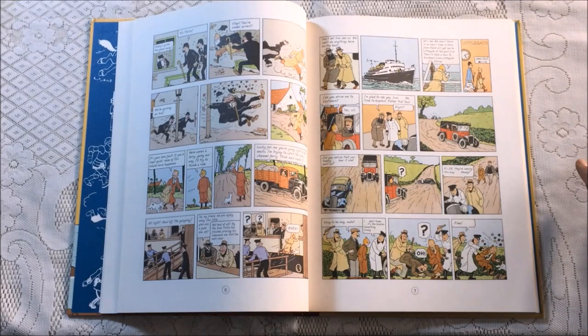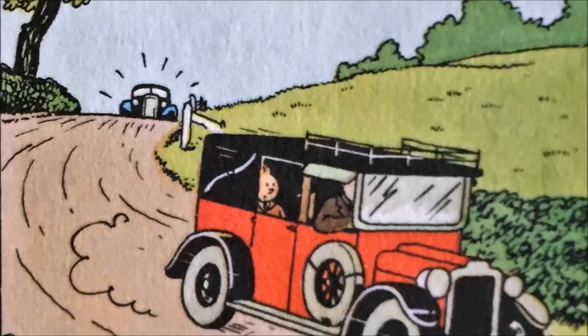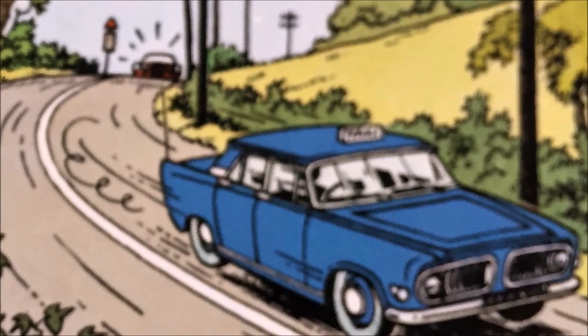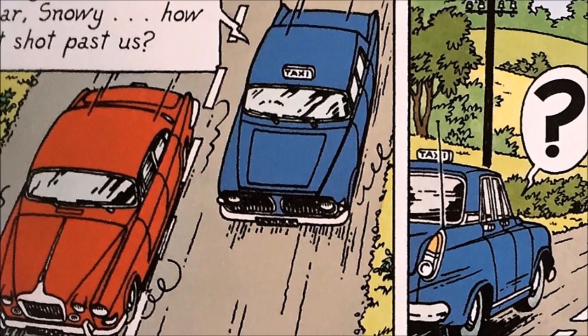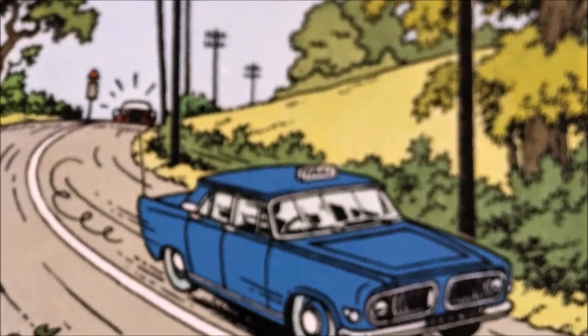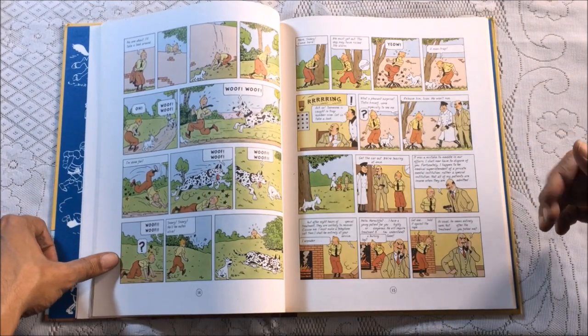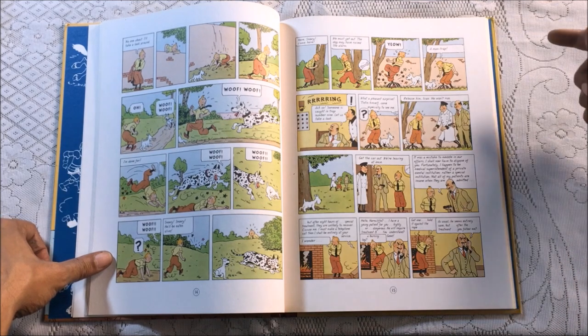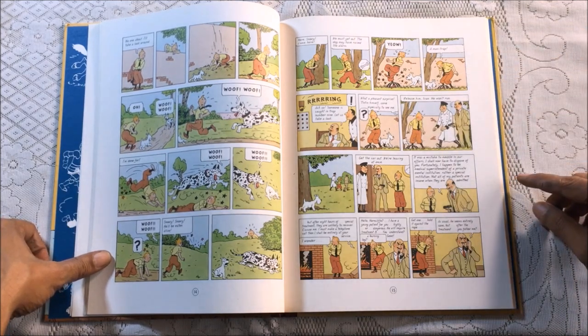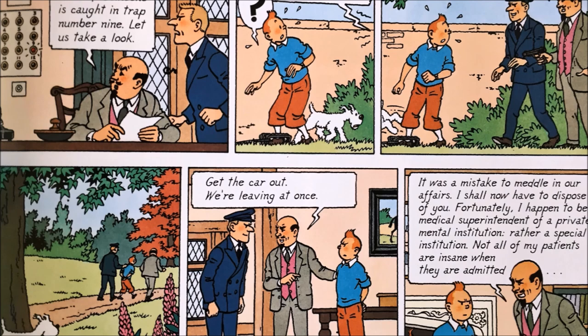When we get to the scene with the cars, we can see again — just like the plane at the beginning — the level of detail and modernization in the redrawing makes everything a lot more sleek and distinctive. The backgrounds are richer and create a fuller sense of the environment, giving you the idea that we are now in England. Further along in the story, at the Muller estate, we see more of that detail: in the original drawings you just have a wall, one tree, and some grass, whereas later you get a much fuller sense of the environment.